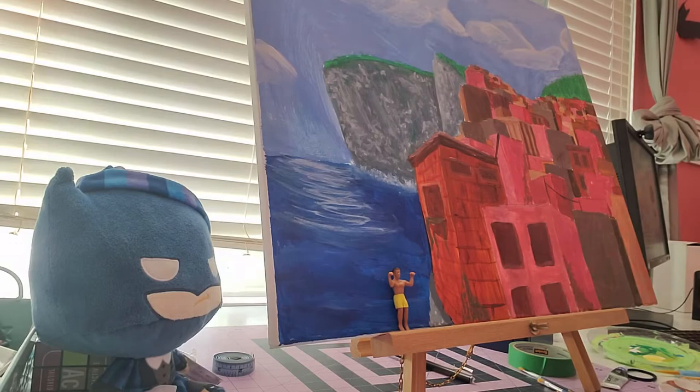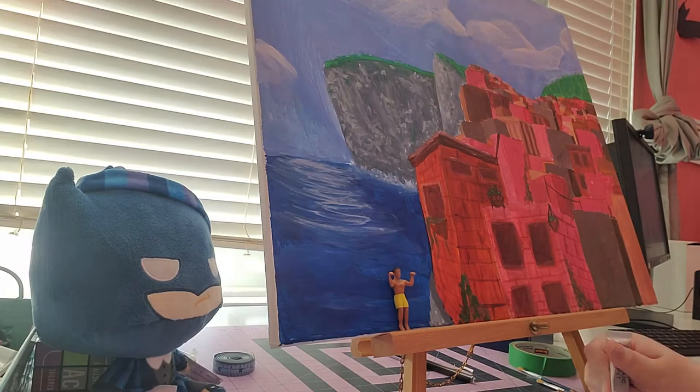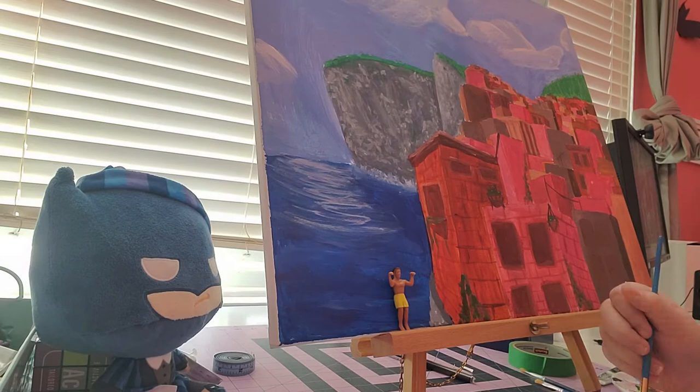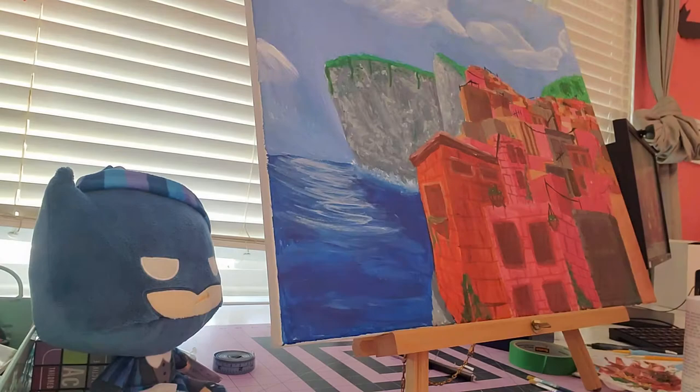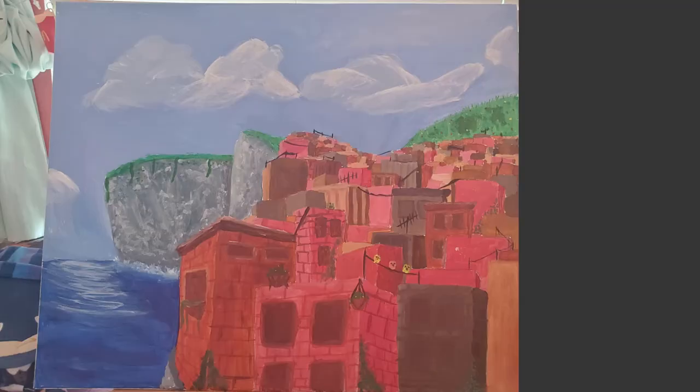I did most of the buildings as brick buildings, because that's fairly simple to do. If you notice, a couple are columned buildings, a couple have little roof details. There are hanging baskets and little birds on a wire — and there it is.